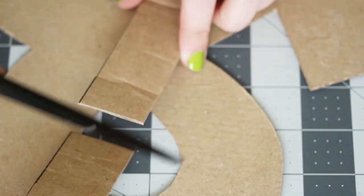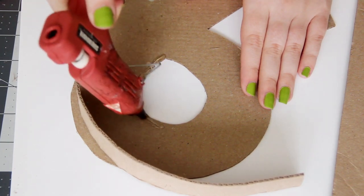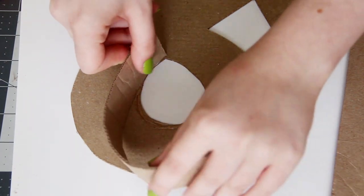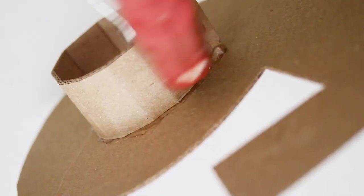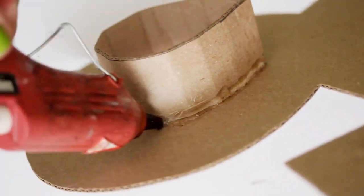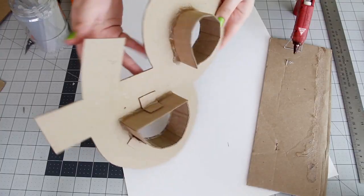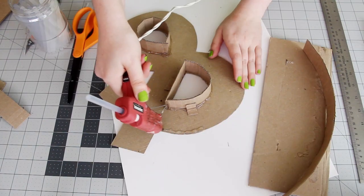Cut down your cardboard to about the length the strip has to be, starting with your inside shapes. Then use your hot glue gun to glue the strips down right on the edge of the cardboard. And once you've gone all the way around, you can add one more layer of hot glue to make it really, really sturdy. Keep doing this on all of the interior shapes and then go all the way around the outside.